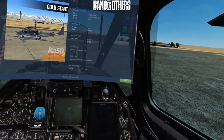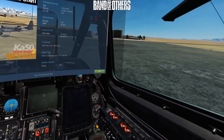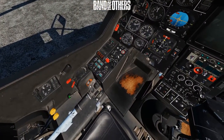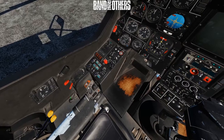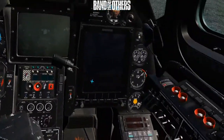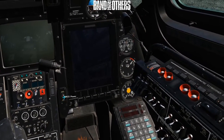Let me move my seat to where it should be. First of all, flight — first things first: rotor brake over on the left hand side, switch it off. Our targeting computer switched on — our big iPad ABRIS computer thing — switch on.